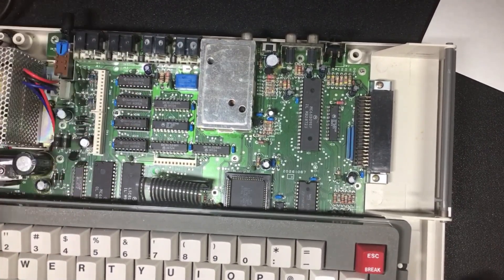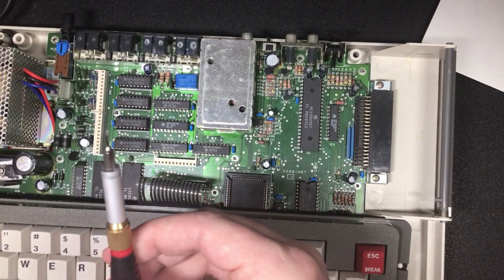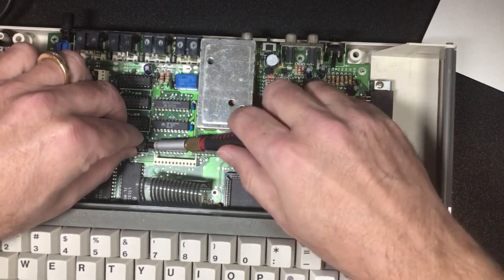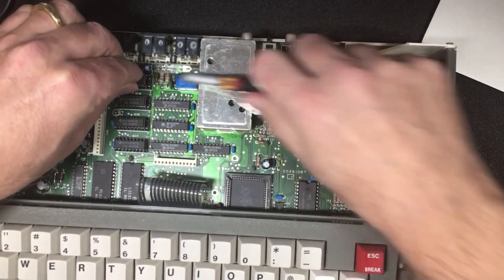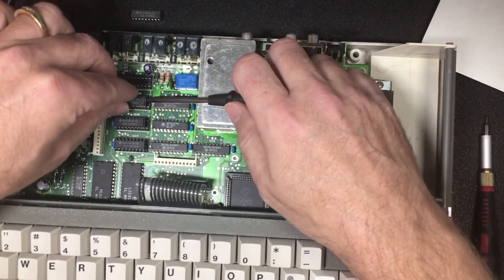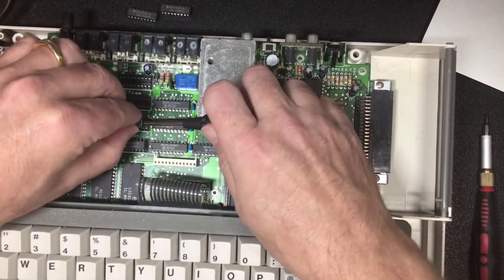This one here, this one here, this one here, and this one here need to be removed. In the Cloud9 CoCo YouTube video they have a memory extractor that I don't have, so I'm simply using a really thin flathead screwdriver. There's a little spot that you can get underneath, and if you go gently enough you can pop it open. I get those started and then use a bigger screwdriver to get all the way underneath to lift them out.